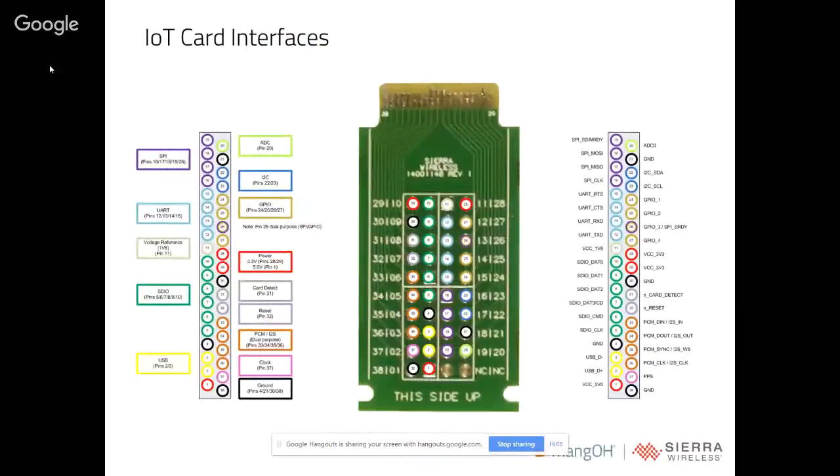The card itself has 38 pins exactly. We pretty much give you all the interfaces needed for IoT development: one SPI, one UART, one SDIO, USB pins so you can access the USB host, a single I2C, four GPIOs, and power rails. We provide 1.8V, 3.3V, and 5V input into the card. We also provide card insertion detection, a reset pin to reset the IoT card from the host, a PPS pin for GPS purposes, and a PCM interface for audio.